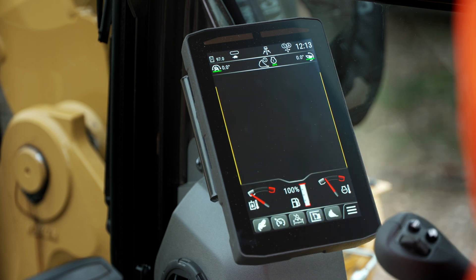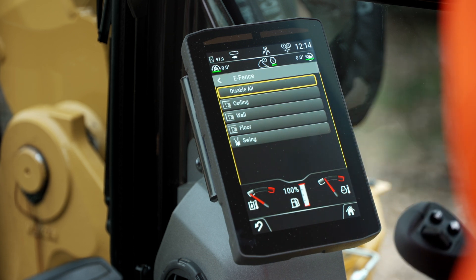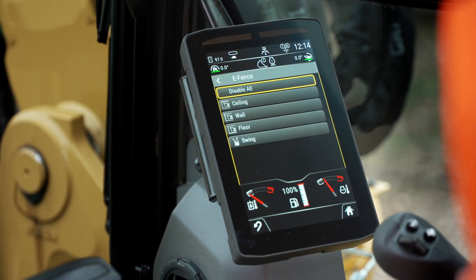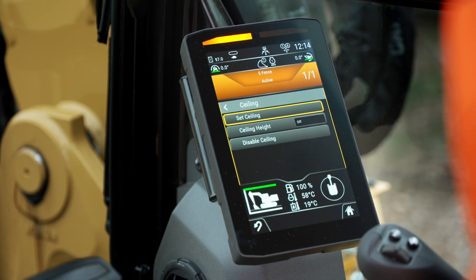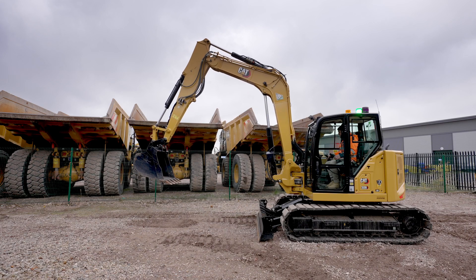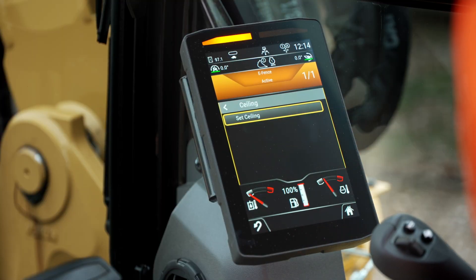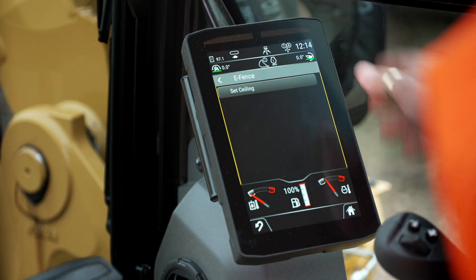Then we'll move on to the e-fence, which is a hard stop. If I raise my boom to the position, I'll go on my ceiling, set the ceiling height, and now the machine will not let me go above that point. It physically stops me from going above that point until I disable the ceiling.